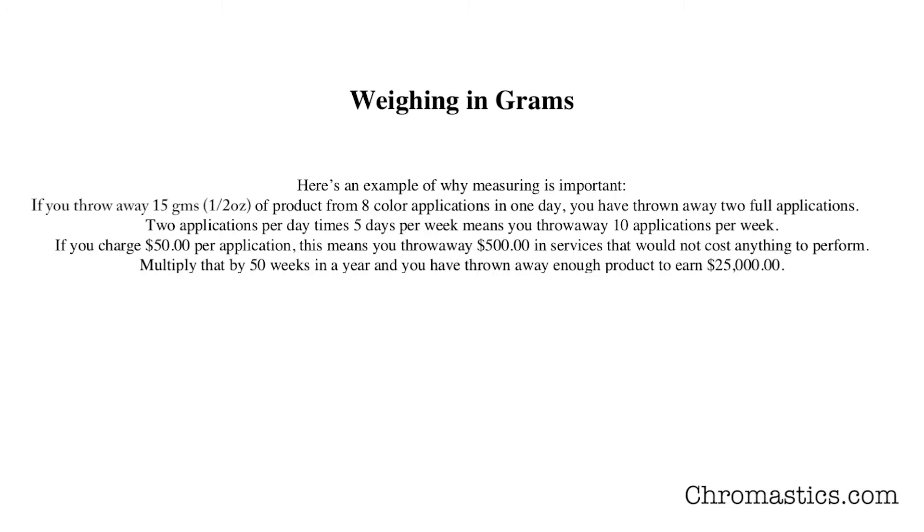Here's an example of why measuring is important. If you throw away just 15 grams — which is one half of an ounce of product — from eight color applications in one day, you've thrown away two full applications. Two applications per day, times five days per week, means you throw away ten applications per week.